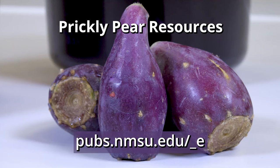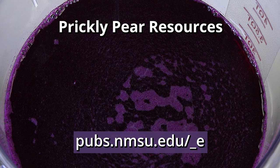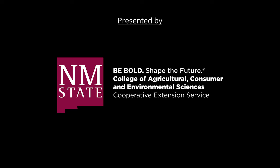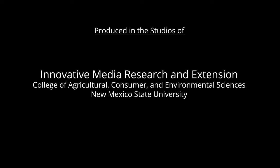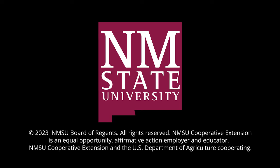Thank you for joining us today. For more information, check out these resources. We'll see you next time.